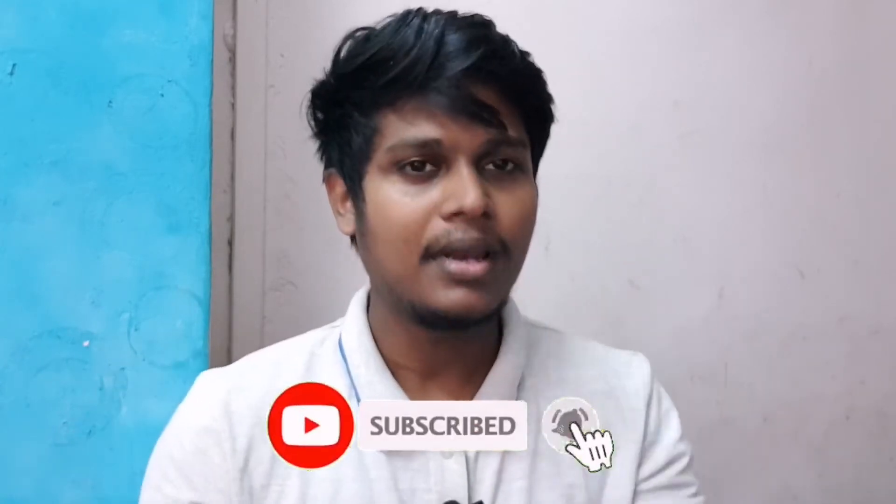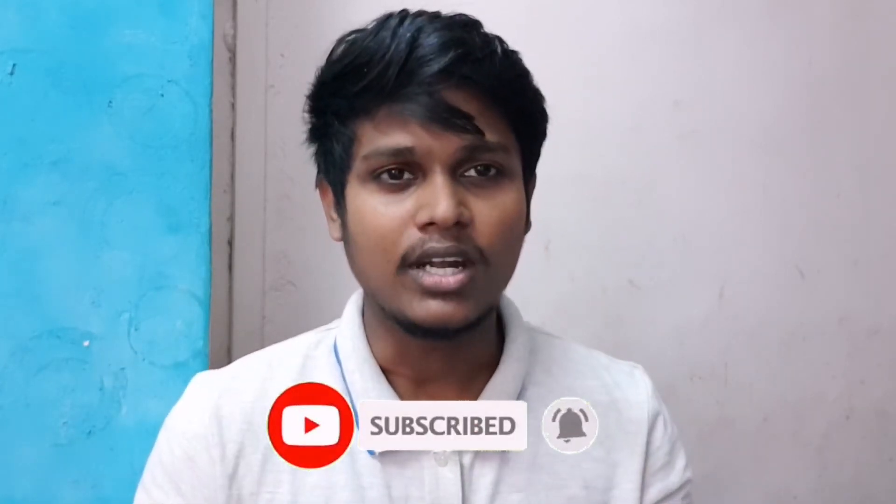If you like this video, please like and subscribe to our channel. Don't forget to subscribe. We'll see you next time. Bye.